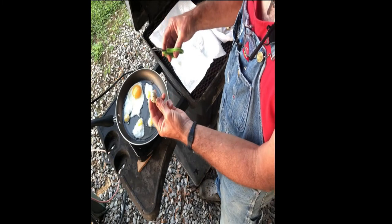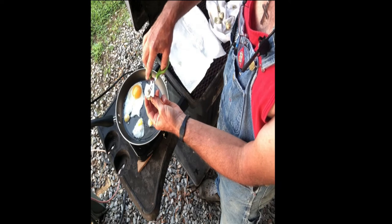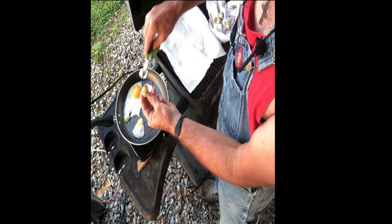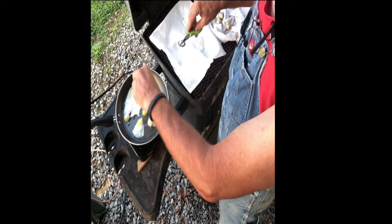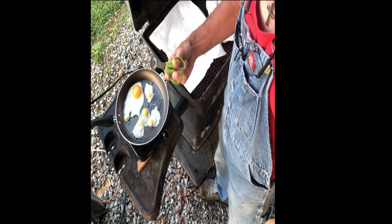I'm going to demonstrate one more quail egg cutting with the quail egg scissors here. You just snip the top off and dump the egg into your pan. Snazzy little tool there, fellas.